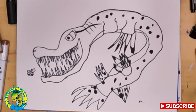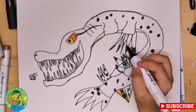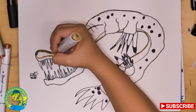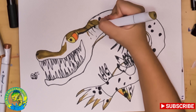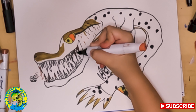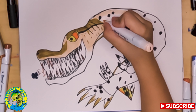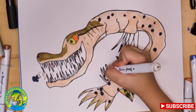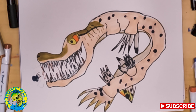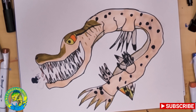Alright, I'm going to fast forward through all this coloring. This is what your angry alligator gar should look like when you're finished, and it's chasing a little tiny fishy if you noticed that. I hope you guys enjoyed this video and I'll see you guys in the next one, bye!